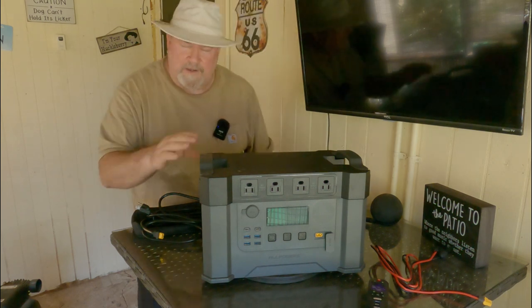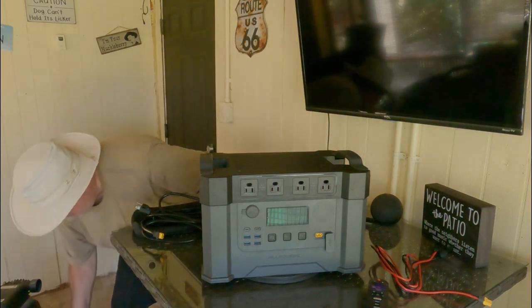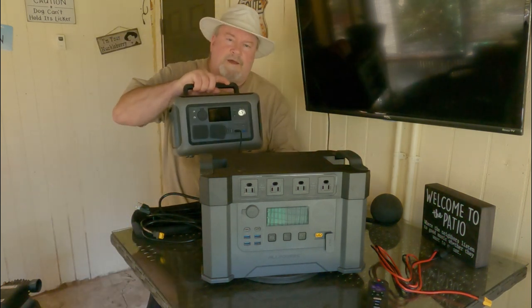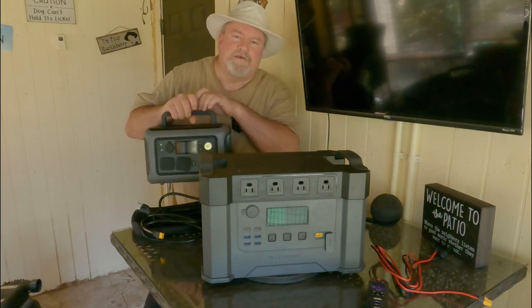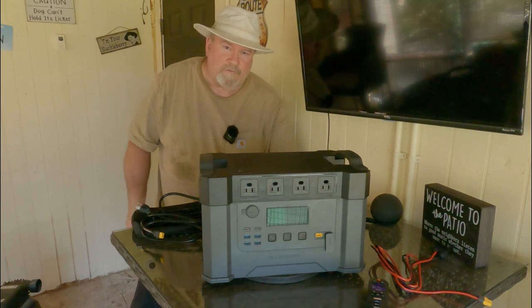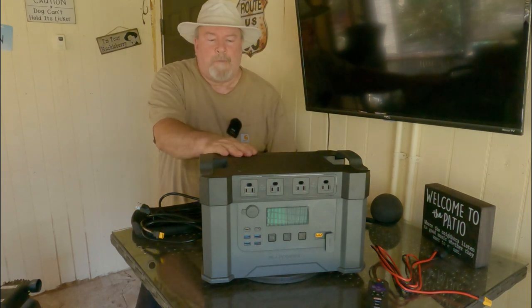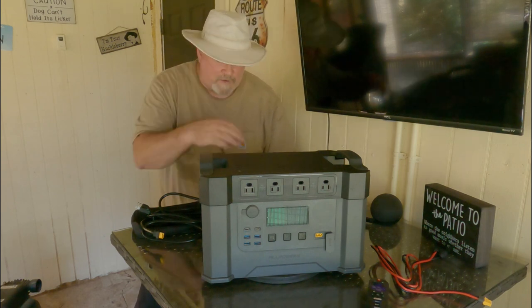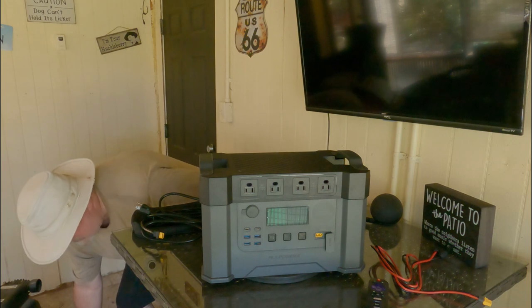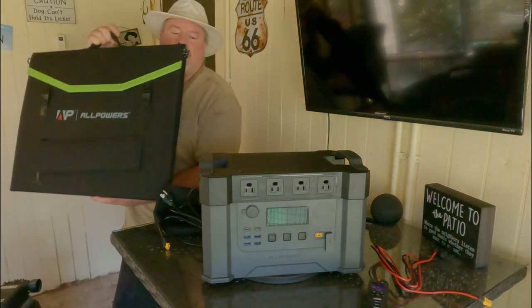I have two of them from AllPowers now. This smaller one I use all the time — I'll plug in my vacuum and just carry it in one hand without worrying about cords. This larger one would do the same thing but it's quite a bit heavier, so I'm not going to tote this around.